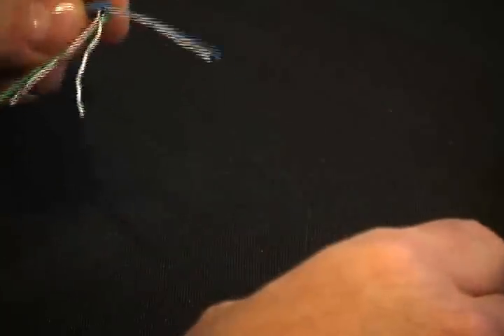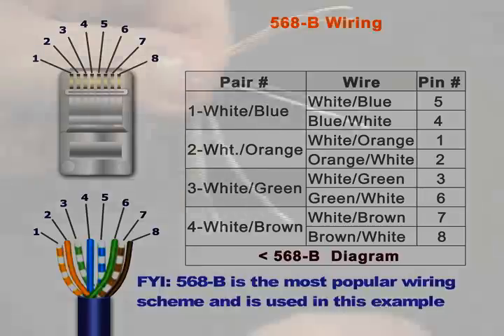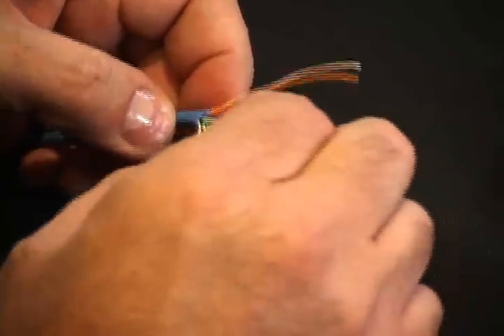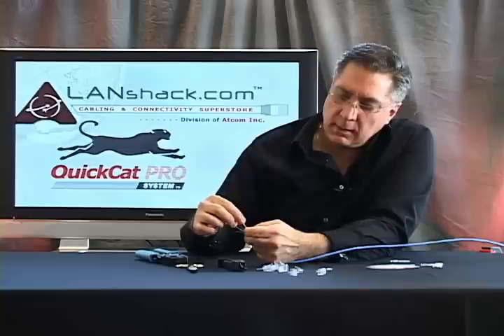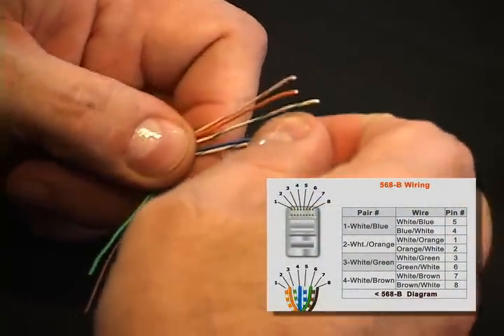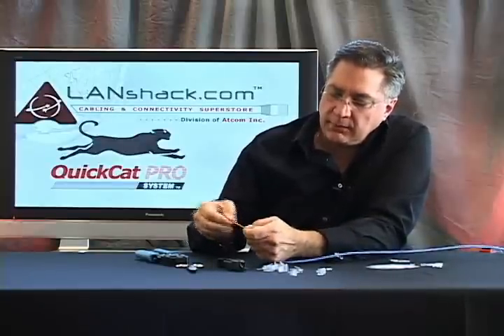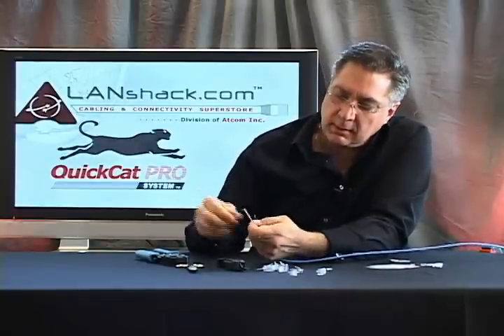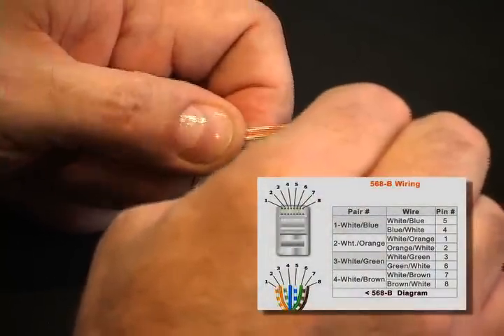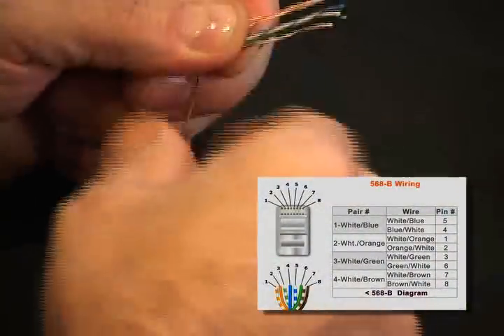We're going to choose the 568B configuration. It starts off with the orange pair on the outside: white-orange followed by orange-white. Then we're going to split up the green pair and take white-green, followed by our blue pair going blue-white, followed by white-blue. Then we'll continue the other half of the green pair, which is the solid green conductor — green-white. And lastly, our brown pair: white-brown followed by brown-white.